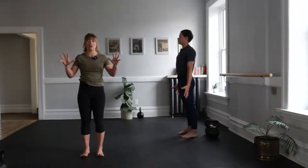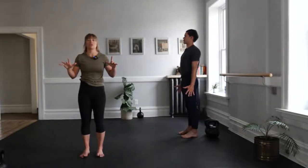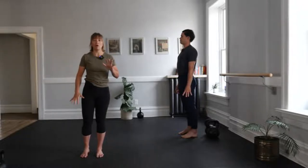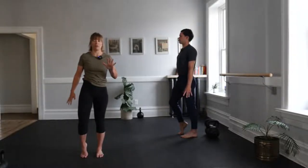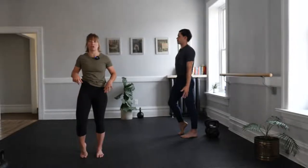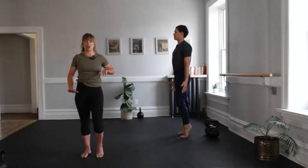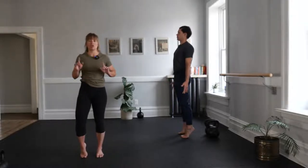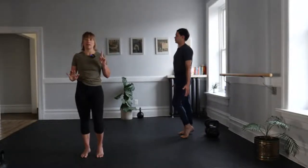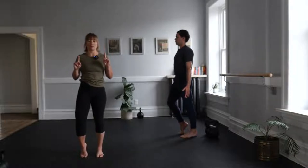Then let's place our baby toes, our ring toes, our middle toes, our index toes, our thumb toes down. From there, pull a foot back as if pulling it back in order to press to that demi-point or lunge-point position. Then push down to go up and gently switch. Let's just march through this a couple times, each time at the top trying to find a nice controlled balance and descend with that same amount of control.